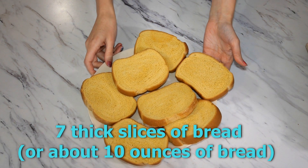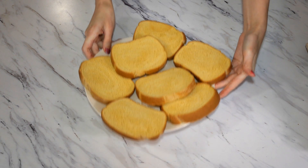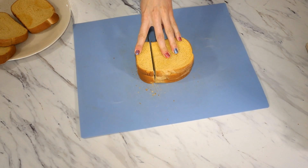This recipe is fast and easy to assemble and it starts with seven slices of day-old brioche bread. You want your bread to be good and stale for this recipe. In order to achieve that, you can leave it out all night long, or I toasted mine in the oven for five minutes because I didn't have time to wait.